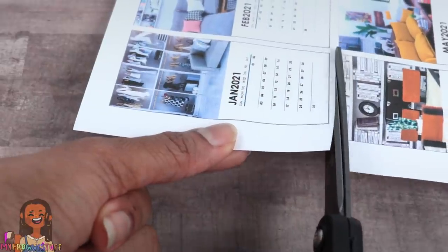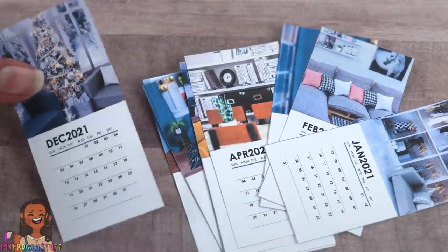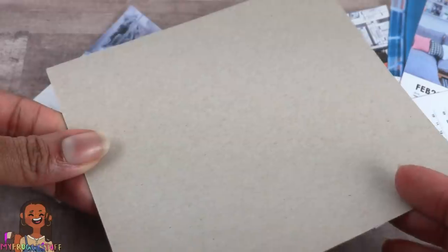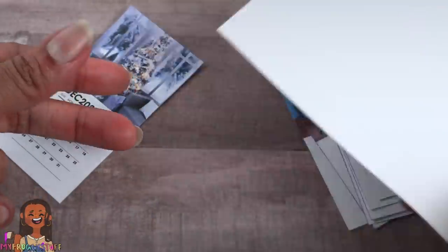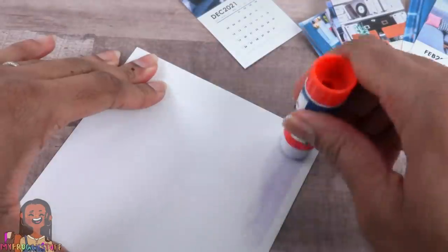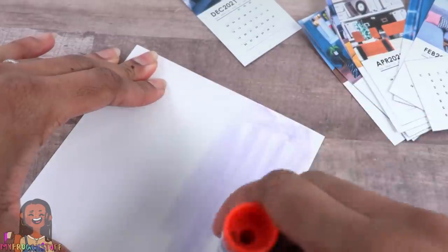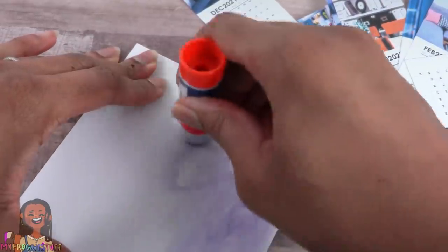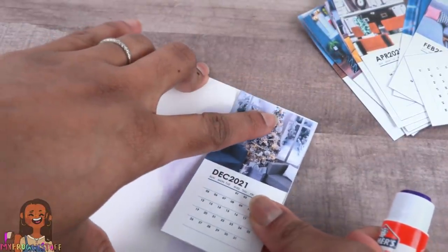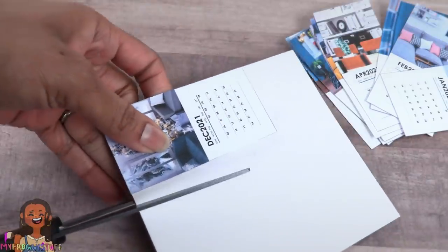Start by cutting out each picture — make sure they are in order. Take the very last page, which is December, and glue it onto the paper board. My paper board is brown on one side and white on the other; I'm going to glue mine onto the white side. I got this little piece of paper board from Walmart — you know those little fabric quarters you can get for like 97 cents? They have a little piece of cardboard — sorry, paper board — inside and I hung onto it for crafting.